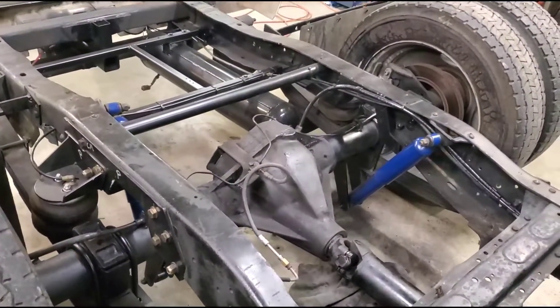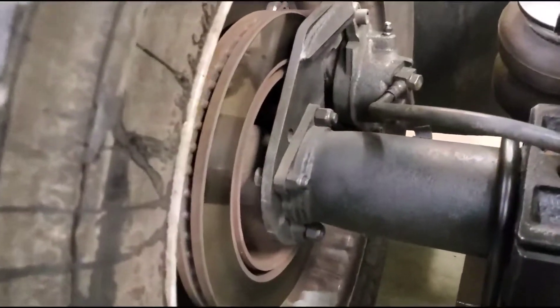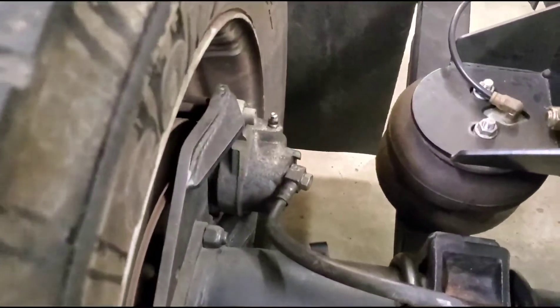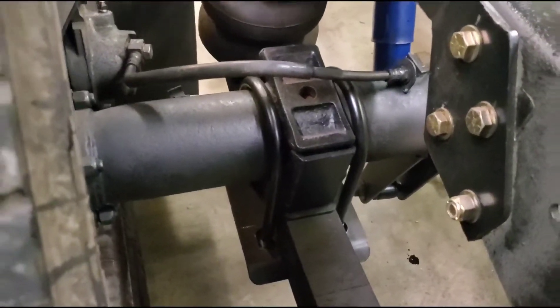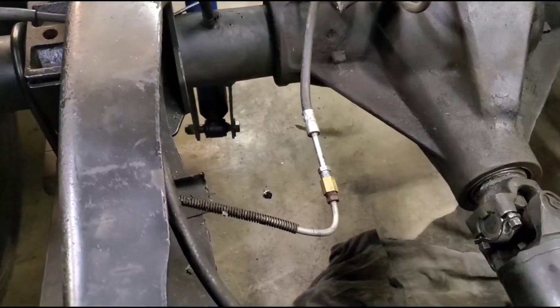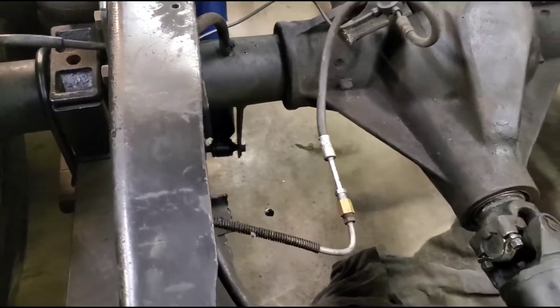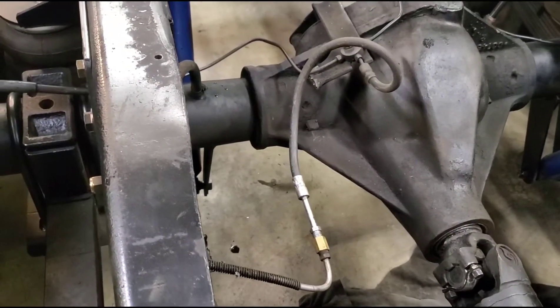Here's the disc brake setup in the back of my '85 crew cab dually. You can see big single pistons, discs, lines, and everything. All the brake lines are custom made.